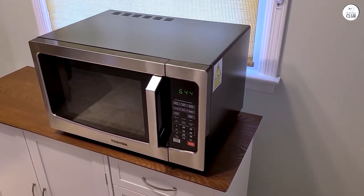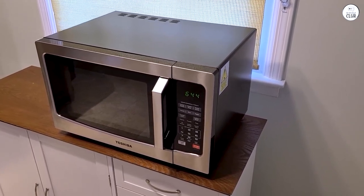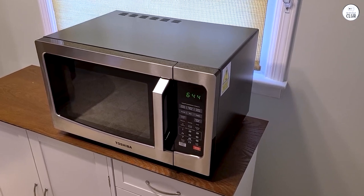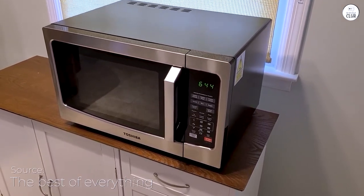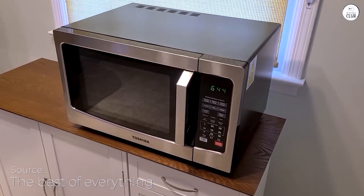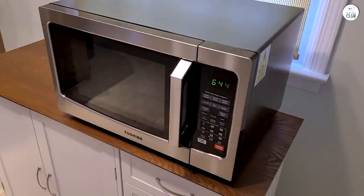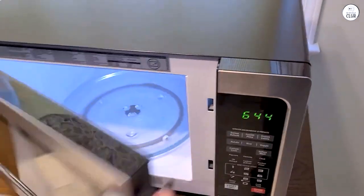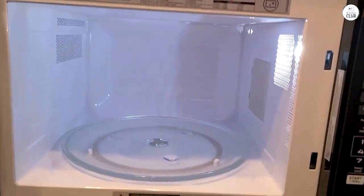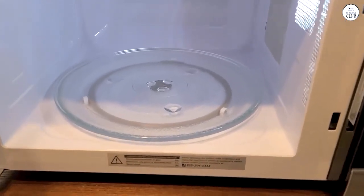It's a nice touch for a microwave at this size and price. The 13.6-inch turntable is large enough to hold bigger dishes, which is great for family meals. I can fit a decent-sized casserole dish or a large pizza without moving things around or switching to smaller containers. The turntable itself is removable, so it's easy to clean when things spill. Having a large microwave is useful when I'm cooking for more people or making multiple dishes.